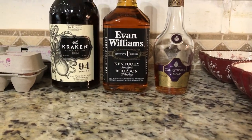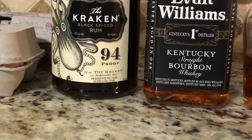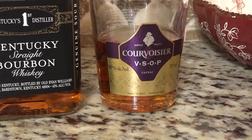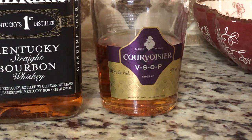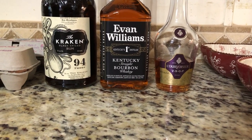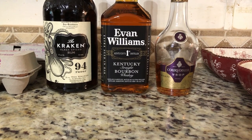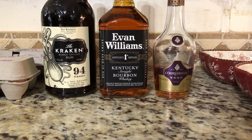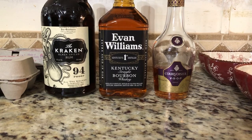Now let's talk about the alcohol. In this recipe we're going to use two different types of liquor: black spice rum and Kentucky bourbon. Both of these are over 80 proof, and you do need the alcohol content to be over 80 proof. There's also a third option — cognac — which the original recipe called for, but we decided to go more with the rum and bourbon instead. Those are better flavors for us, but you can stick with the original recipe. All the options are listed in the description below.